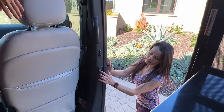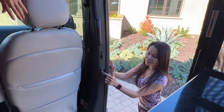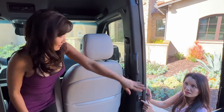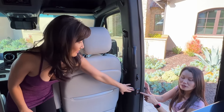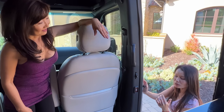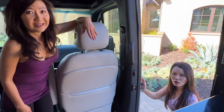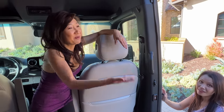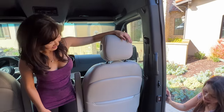Another difference is the control for the door: ours is down here while the 19's is up higher. It's a lot more convenient down here — when I'm coming out, I can just push the button and the door automatically closes versus trying to reach up.